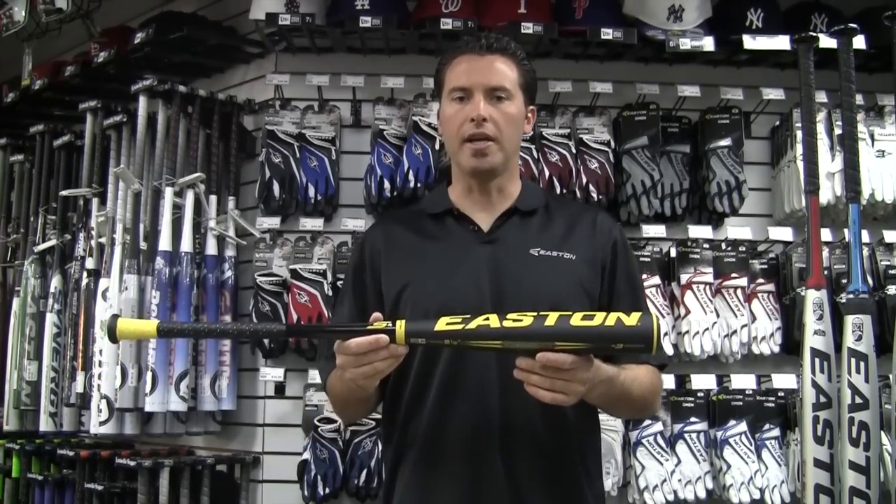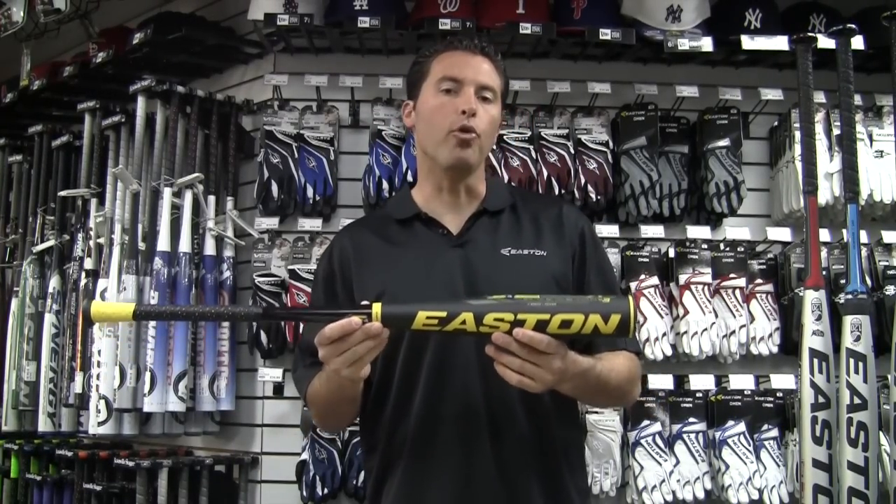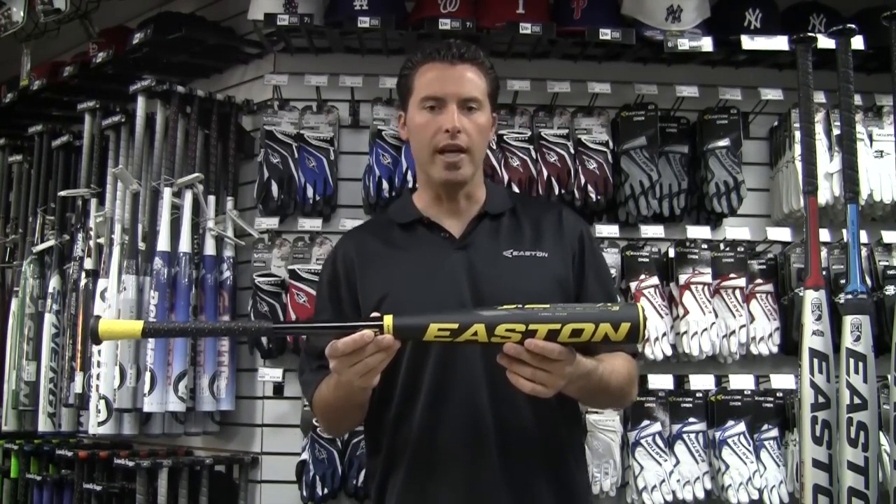Here we are at CheapBats.com. I'm Brian K. with Easton, and I'm going to show you our brand new addition to the Power Brigade for 2013.